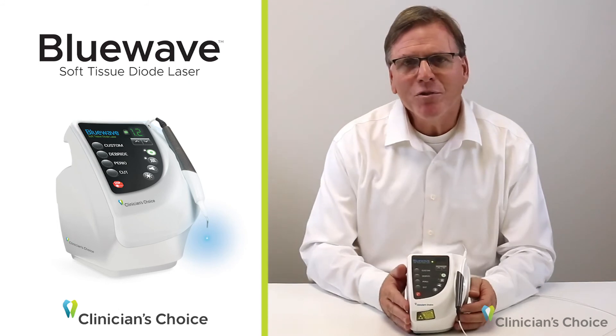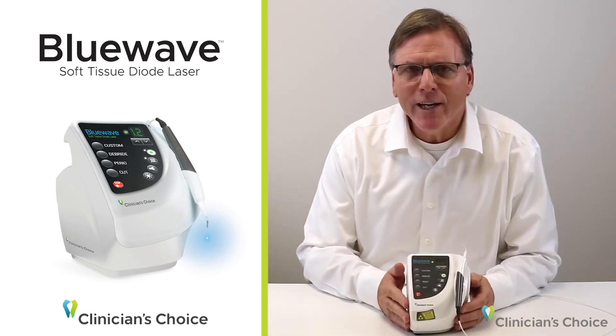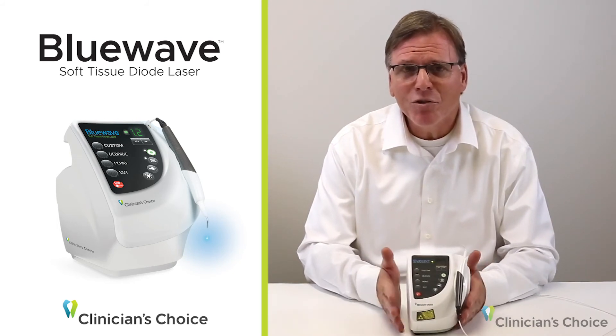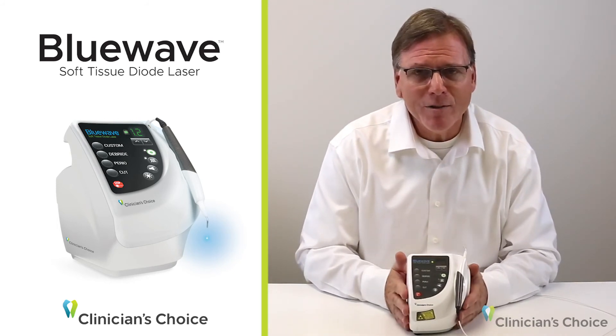The Blue Wave soft tissue diode laser operates in two modes — pulse and continuous — which means it'll cover all of the procedures you need for restorative and periodontal dentistry.